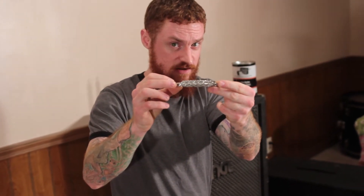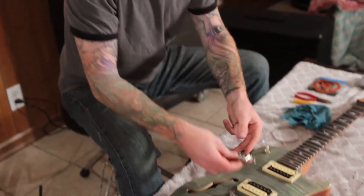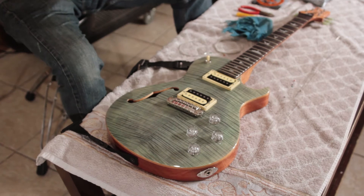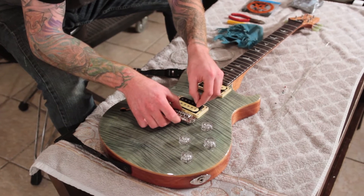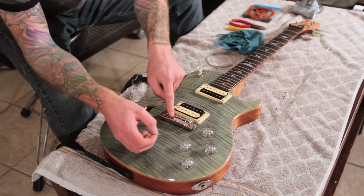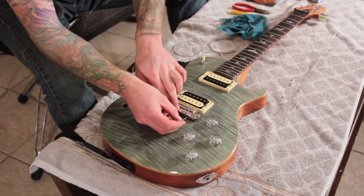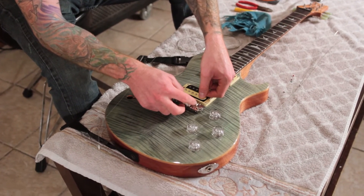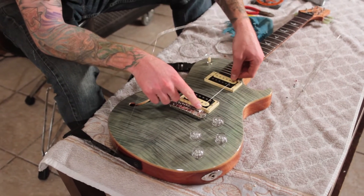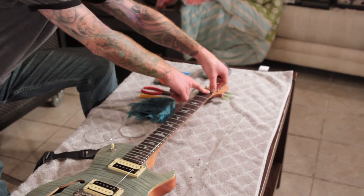The first string is the high E. I've fed the string through - the ball end is on the pickup side - and we're going to come over the top, feed through this little notch here, this little ramp that goes up and over the saddle. So we're over the saddle, we're going to go over the nut, and of course you need to get to your corresponding nut slot.